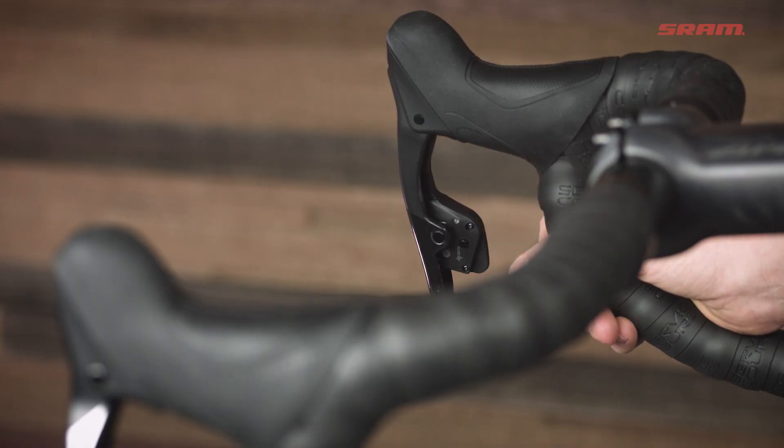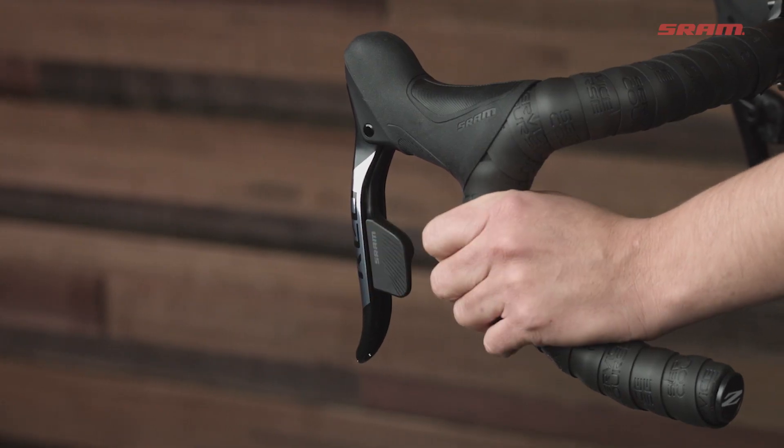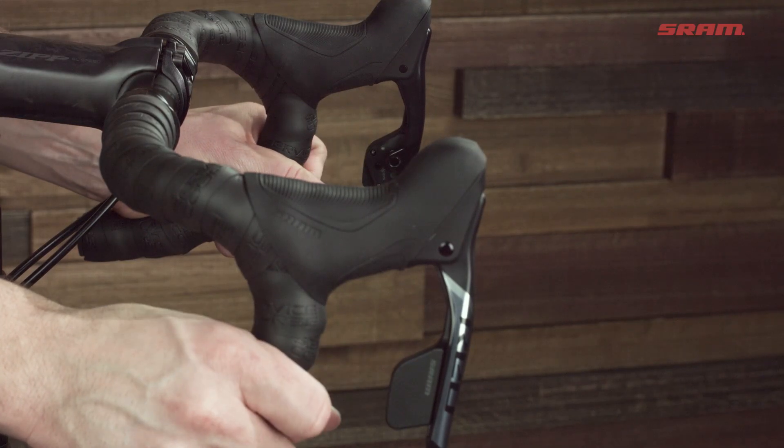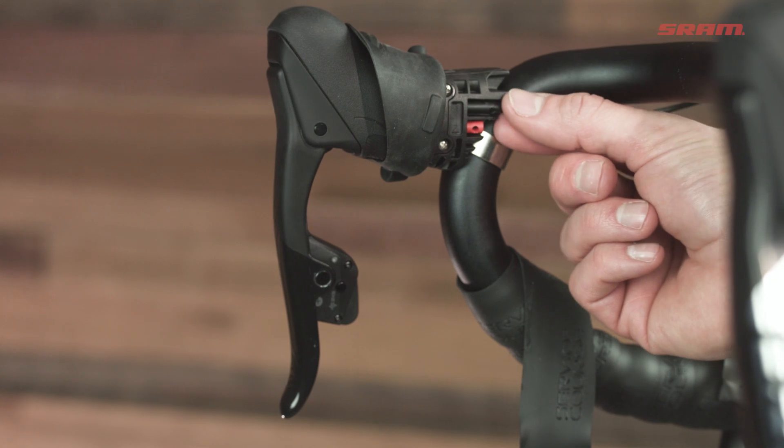I like my levers set up close to the bar, but if you like your levers far away, that's possible too. Shifting is really simple with these levers — just press the right paddle to shift the rear derailleur to a harder gear, press the left paddle to shift to an easier gear, or press both paddles at the same time to shift the front derailleur.